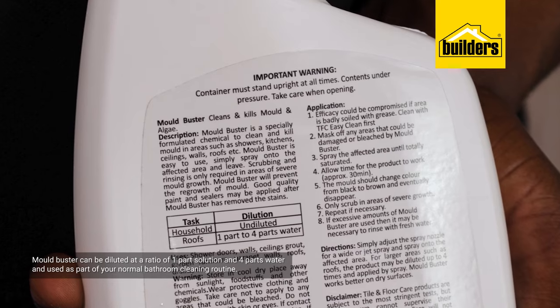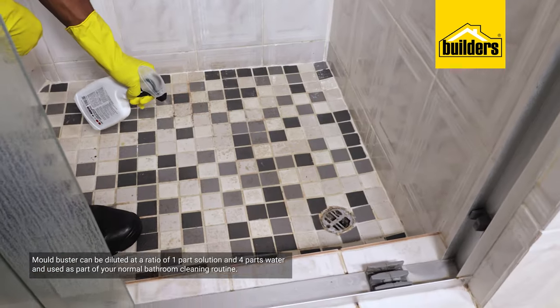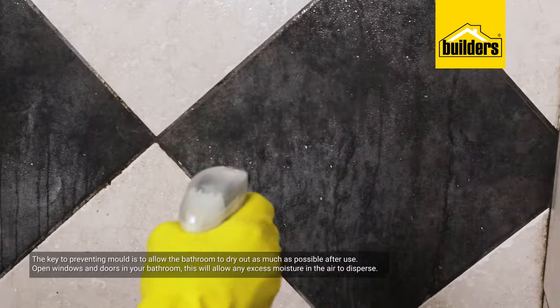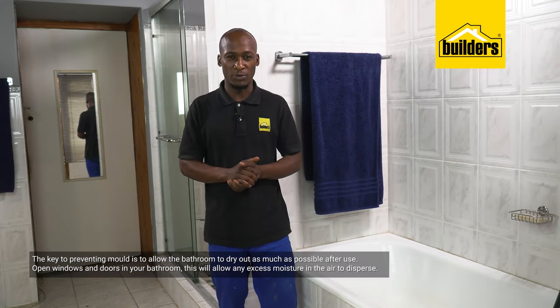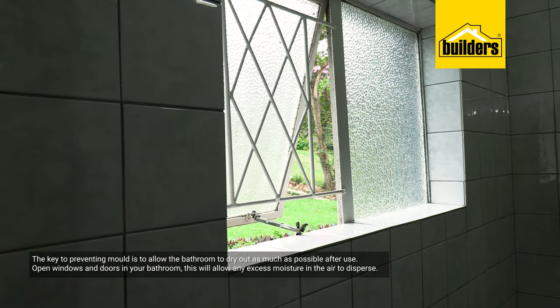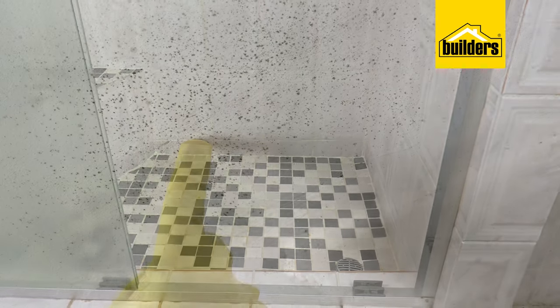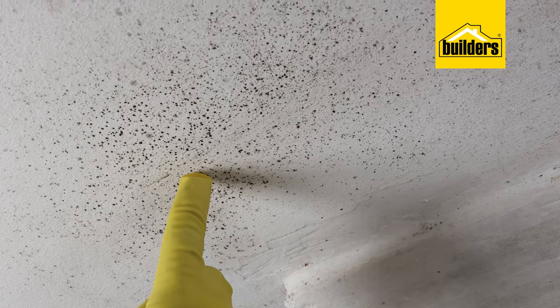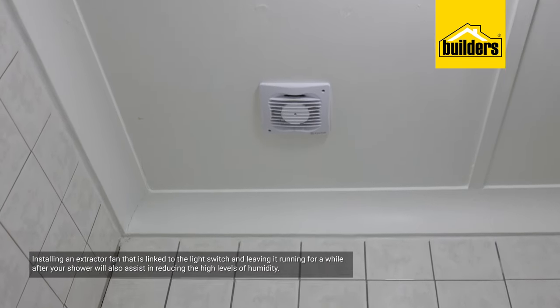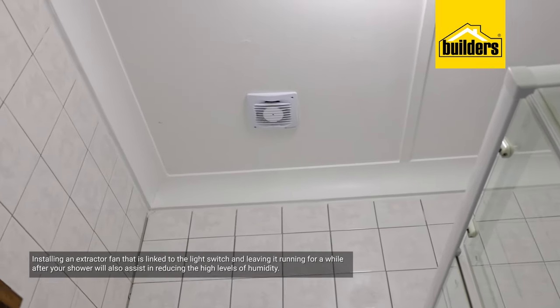What can you do to slow down future growth of black mold? Moldbuster can be diluted at a ratio of one part solution to four parts water, and then used in your bathroom cleaning routine. However, the key is to breathe the room — allow it to dry as quickly as possible, especially after the bathroom has been used. Open bathroom windows and doors to allow fresh air to dry out the bathroom. Leaving a bathroom full of steam unnecessarily is an open invitation for black mold to grow. Installing an extractor fan that is linked to the light switch and leaving it running for a while after your shower will also assist in reducing high levels of humidity.